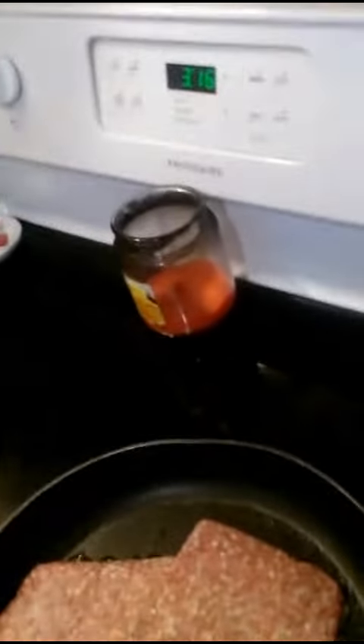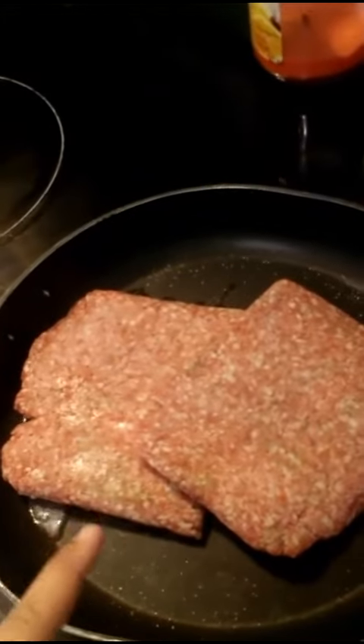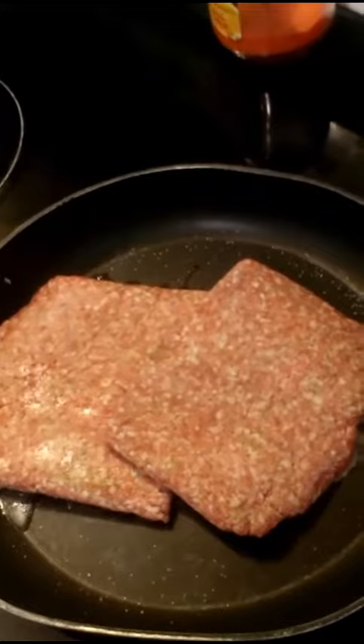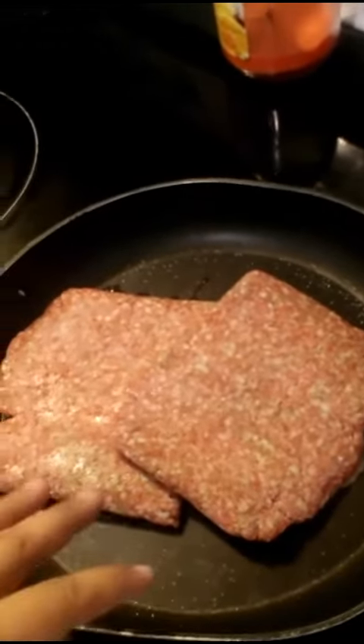So tonight for supper, I am gonna just start it up a little bit early. I got some ground beef in here with a little bit of salt, I'm gonna add some pepper. I've got my niece with me tonight, so I'm not gonna really put too many spices in there because she doesn't like a lot of it.